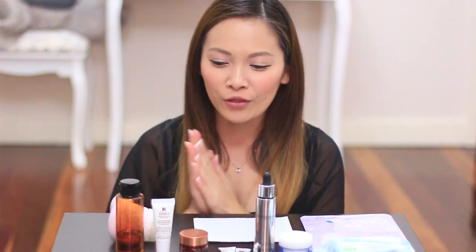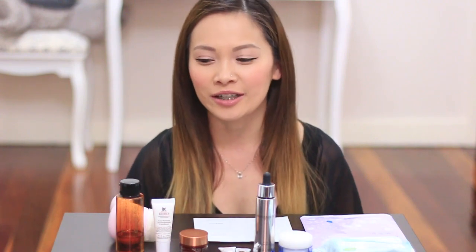Thank you so much everyone for watching. I thought I would do kind of like a recap on the skincare regime that I do now because leading up to winter, my skin does get a little bit drier. So I thought I'd show you how I clean my skin during the day and also at night time before I get to bed and what products I use to hydrate my skin throughout winter, just to make sure that it's nice and hydrated.